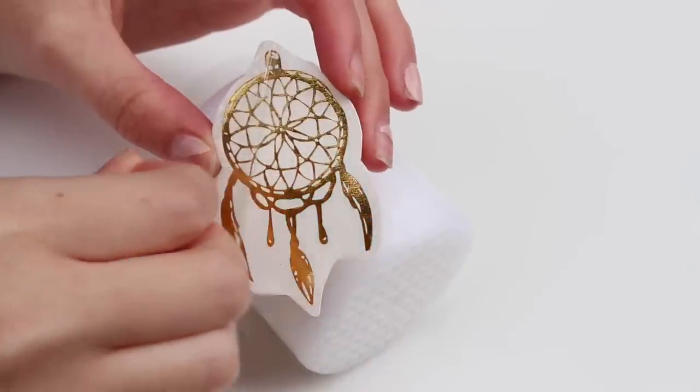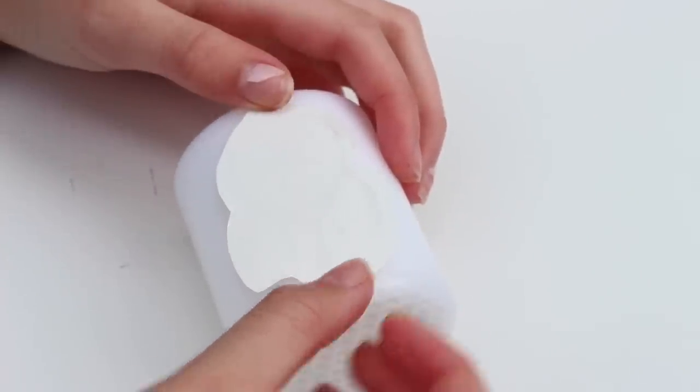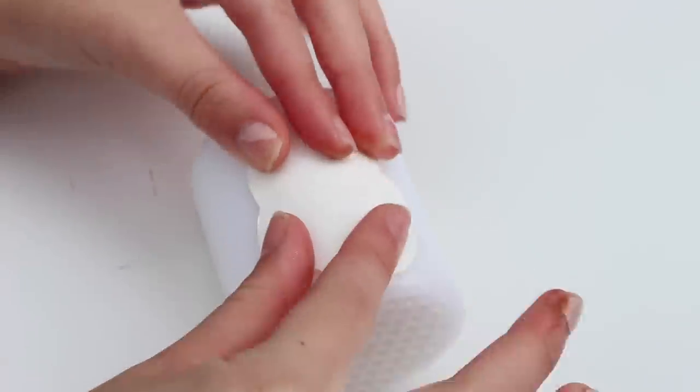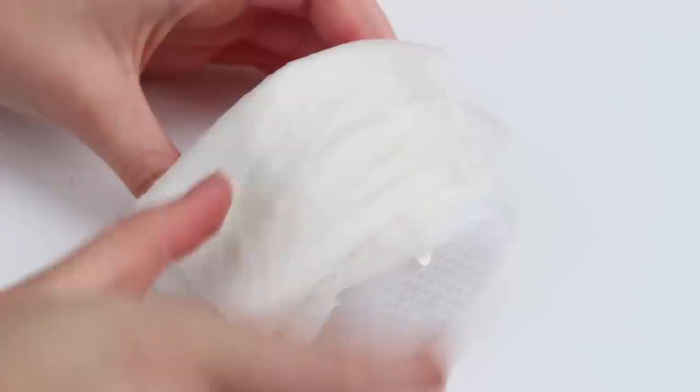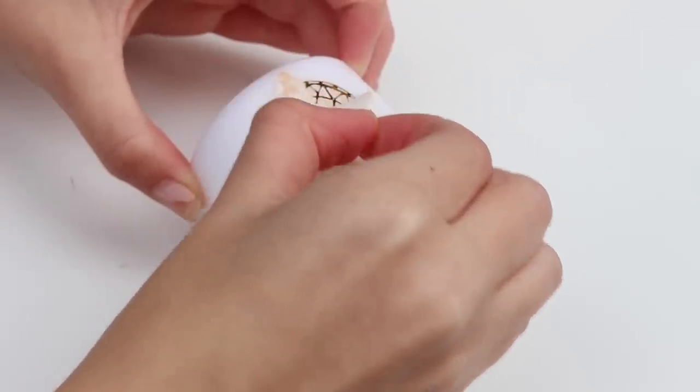They came with mandalas, little dream catchers, loads of arrows — and they were all gold and silver, which was really nice because it matches the style I'm going for. All you need to do is cut the design out, leaving the plastic covering on, then tear the plastic covering away and pop it onto the candle. Pat it on and go over it with your wet paper towel for around 30 seconds until the tattoo has transferred. Once done, tear away the tattoo paper and you'll be left with the most gorgeous candle. This is like the perfect Tumblr room decor item yet it's so inexpensive.